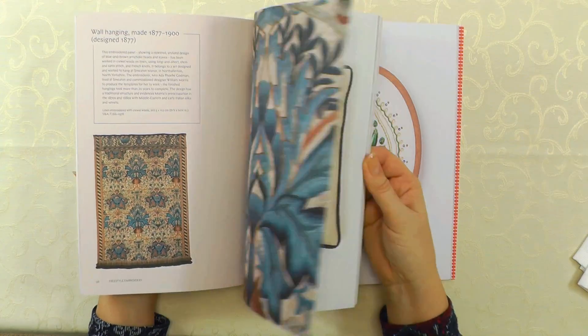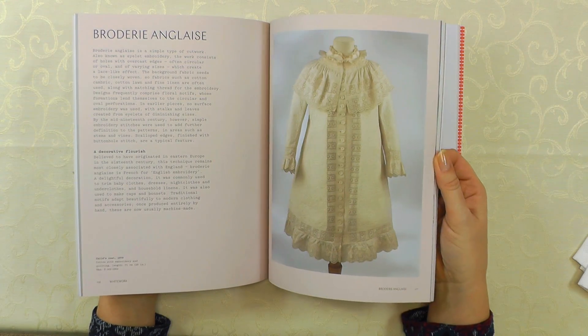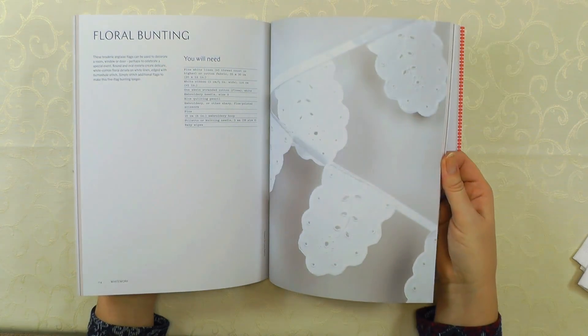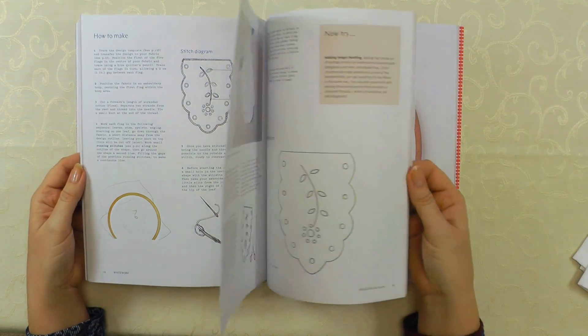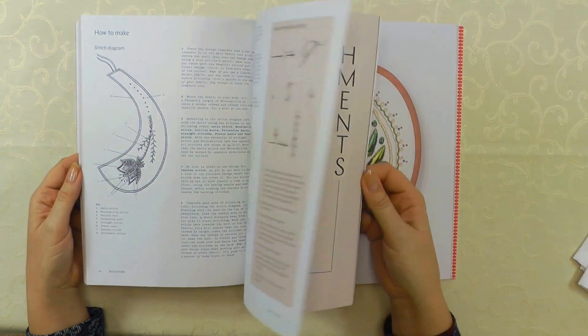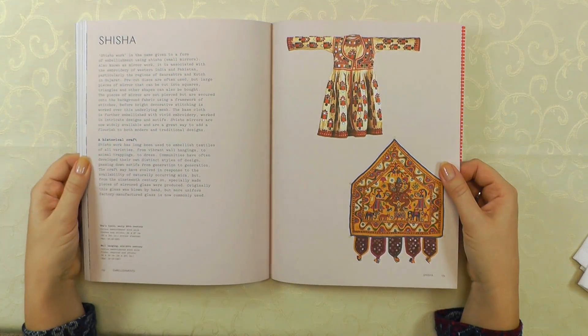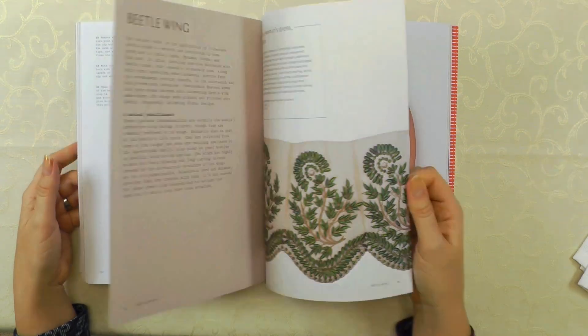And we've got some art needlework. These projects are all done by different embroiderers working in the industry. Some more of Lucy's work — there's her floral whitework bunting. Some drawn thread work, and we've got some embellishments as well — so shisha embroidery.